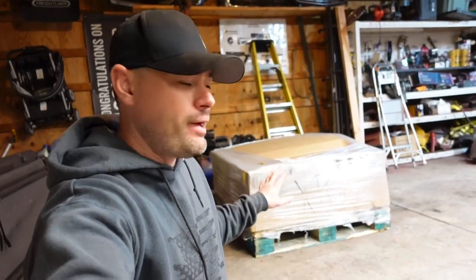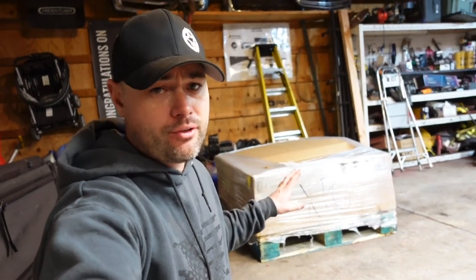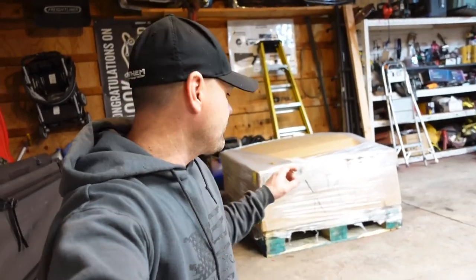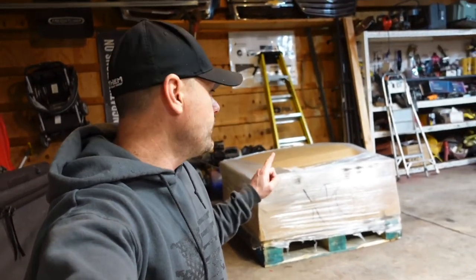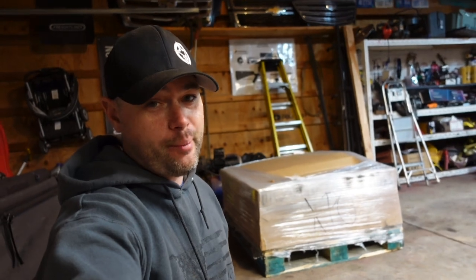It arrived — it finally arrived! The package just got here, 300 pounds believe it or not, and it's going to be the conversion kit for the dump bed for the Cummins show truck. This package came from a company called Pierce — they're in Texas and actually fabricate these kits. We also received a wireless controller for the dump bed kit. I have a guy coming over to do something with the LMM, and once I'm done we'll go ahead and unbox this bad boy.